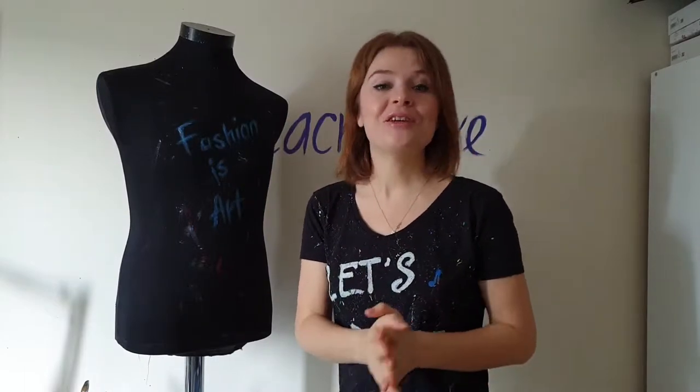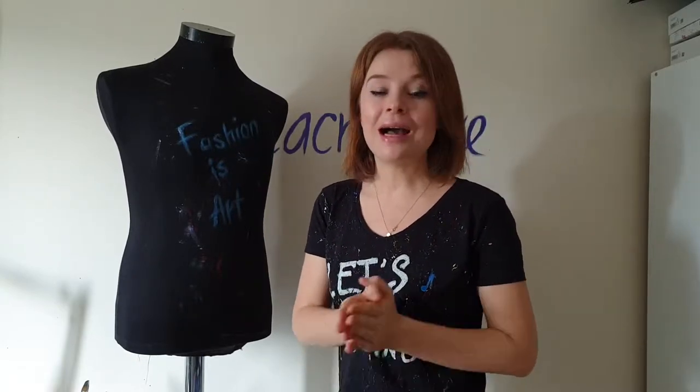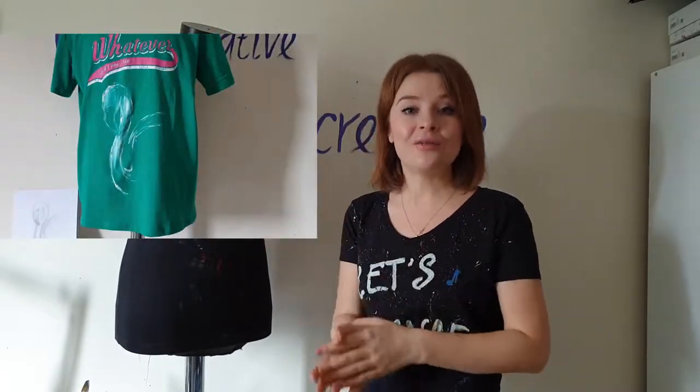This is the second video of my video series in which I transform boring slogan t-shirts into pieces of art. In the previous video I transformed a t-shirt into a piece of art — if you haven't watched that video yet, check it out. I will put the link in the description below.